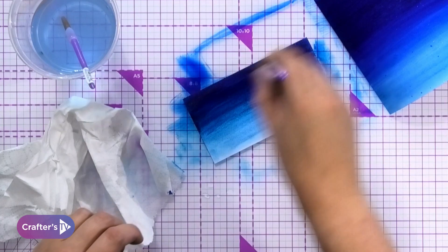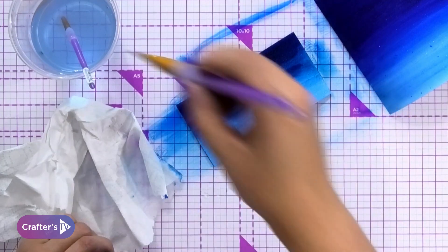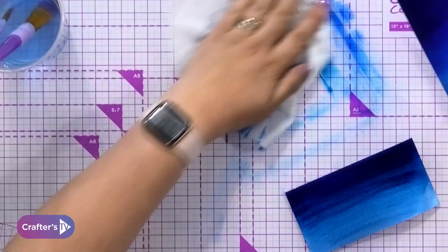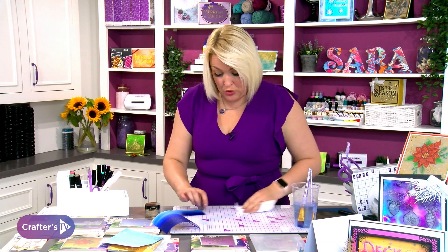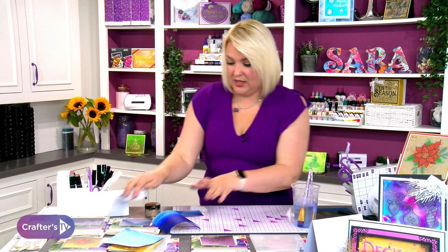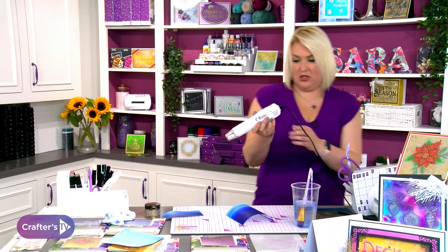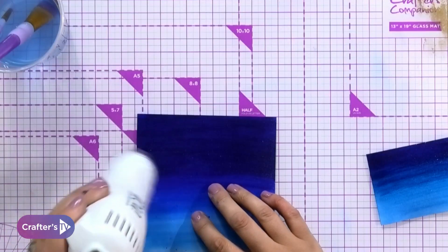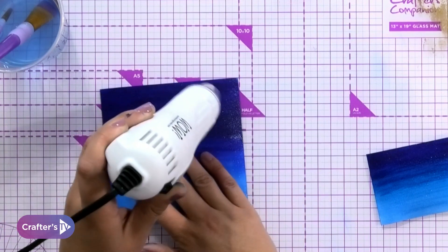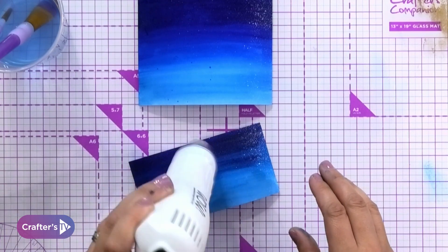Is that stamping card or watercolour card? That is stamping card — normally you would use watercolour card. The honest truth is that stamping card is a bit cheaper than watercolour card, so when I don't need to do fancy techniques I use the stamping card because it's going to be cheaper. I'm just drying this off — you want it nice and dry. The drier the cardstock, the more this technique works.